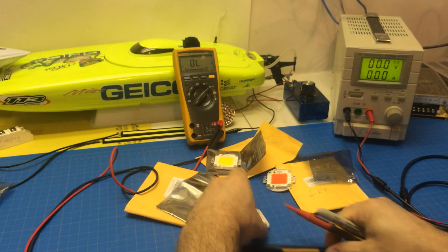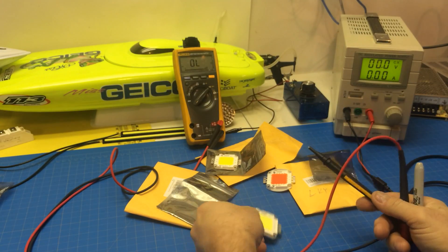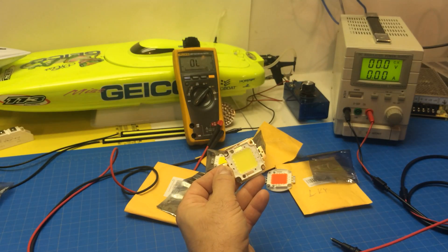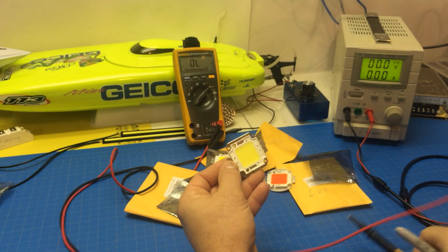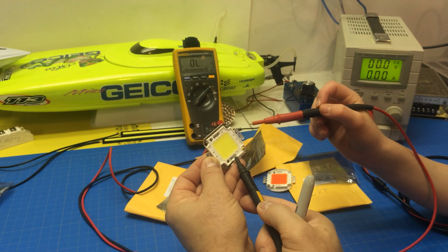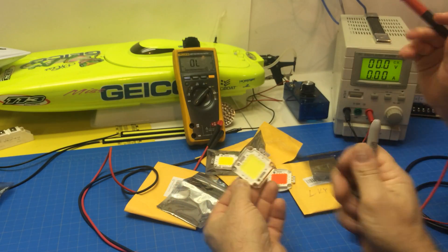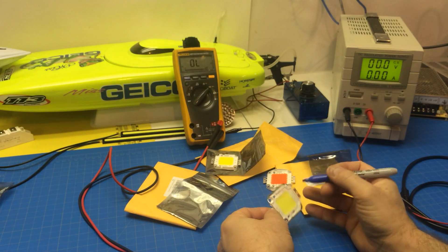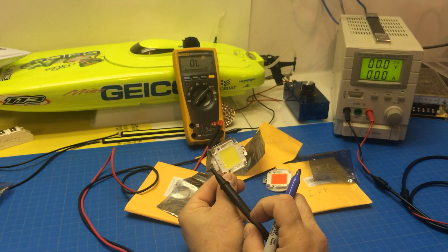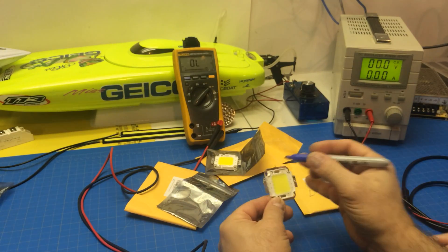Alright, we can do the same thing on these. Right here, this one has the positive, so you hold this one and touch it right here. Nothing — okay now keep touching it right there. Should beep. Yeah, so that's negative. Alright, let's mark this one negative. You can do the next one. Now you touch it up here and let me touch here. Okay, so that one's positive.